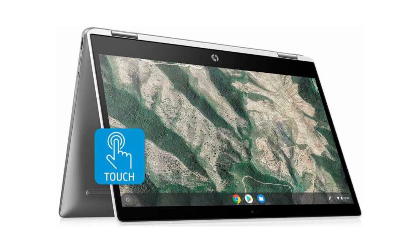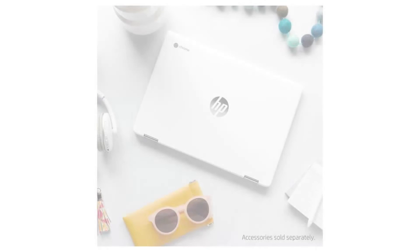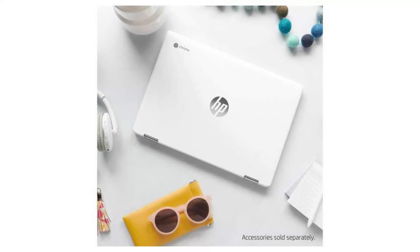Today we are looking at the HP Chromebook X360 14. It is a high-end Chromebook which is a two-in-one device with a tablet mode and familiar notebook mode, and everything in between. This Chromebook also comes with a backlit keyboard. It is stylish, light, and a pleasure to work on.